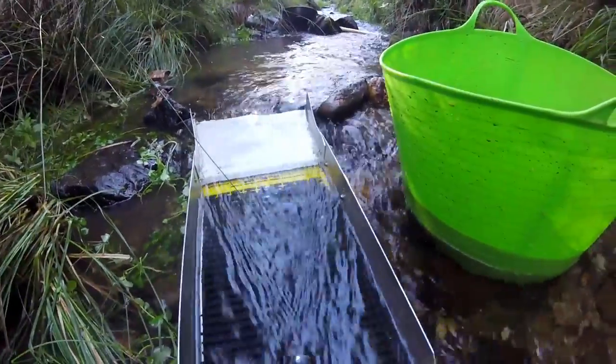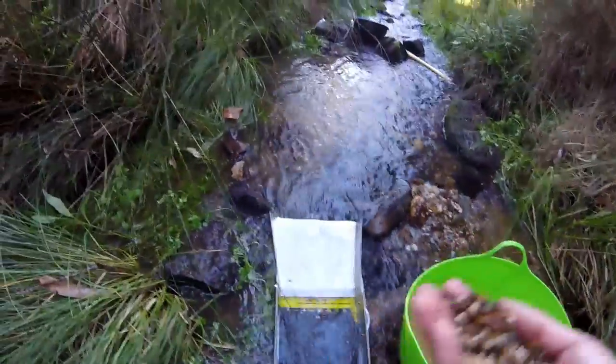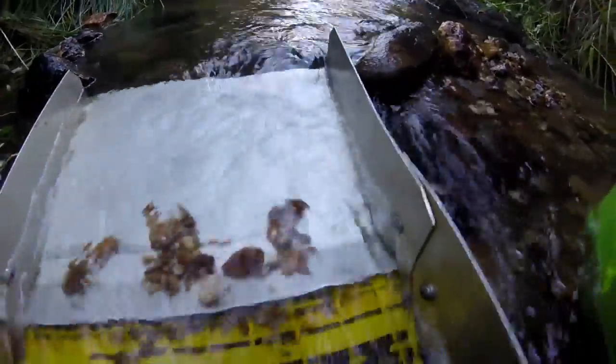The next thing to do to check everything's working is to run some rocks down it — not your pay dirt, because you don't know if it's set up right yet. Grab a handful of relatively light rocks from your classified bucket and dump them on the mat. What you want to see is the creek taking the rocks down without you pushing them. Then look at the mat and watch for oscillation — the rocks should be jumping around. If you have too much oscillation, rocks will spit out. Too little, and the gold won't settle to the bottom. It needs to be a nice dancing motion, not overly aggressive.